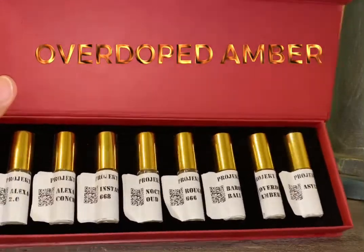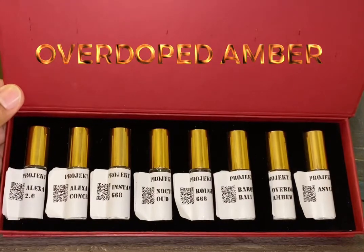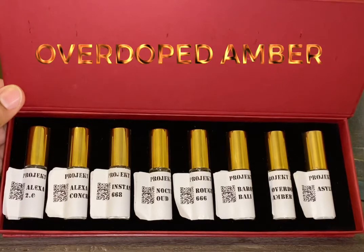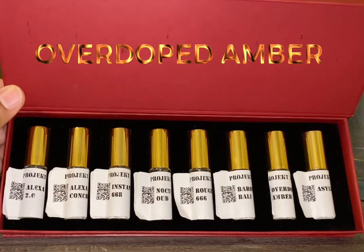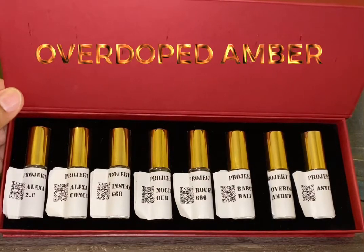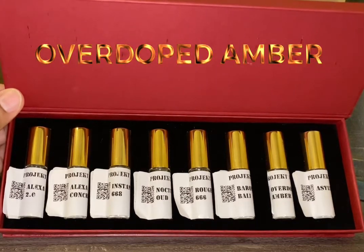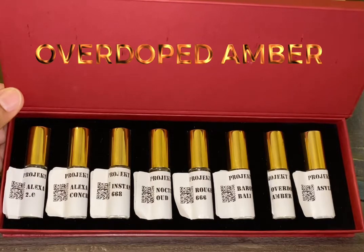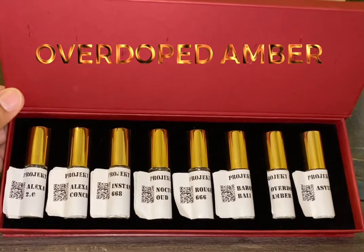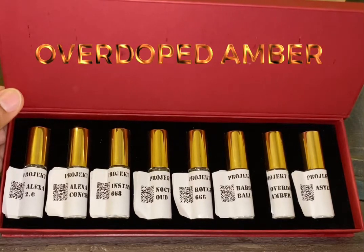You have two from the Alexa series — Alexa and Alexa Concentrate — those are Ventus interpretations. You have Instant 668, which I believe is an Instant Crush. Nocturnal Oud — pretty self-explanatory. Rouge 668, which is a Baccarat Rouge interpretation. Balarong Valley — I'm not sure what that is; I think that's an original scent from the Perfumologist.